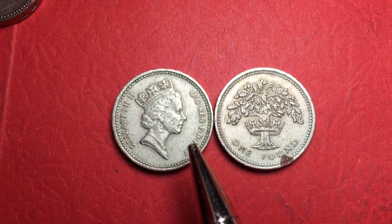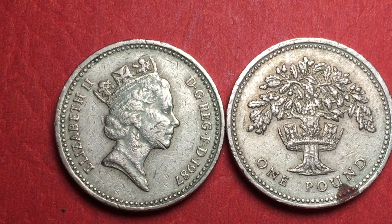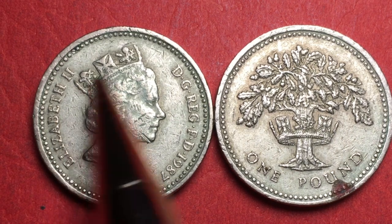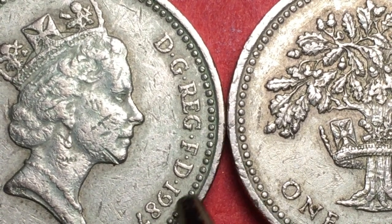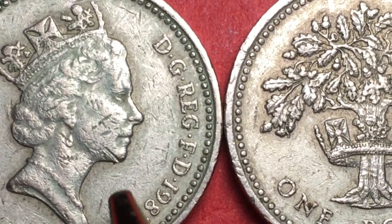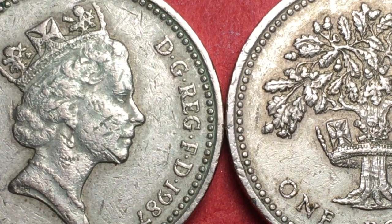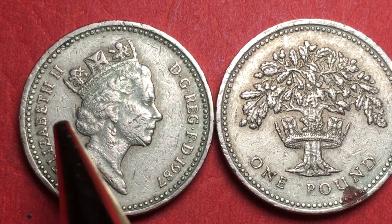Now we're up to the English oak, and these are both the 1987 version of the series. On the front it says 'Elizabeth II DG Reg FD 1987' — or Elizabeth II, by the Grace of God, Queen and Defender of the Faith, 1987. It has a beaded outer rim, and these beads come in very clearly when we blow it up. You'll also see why these coins were demonetized on October 15th, 2017 — they took a real beating.